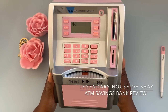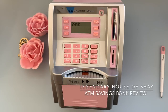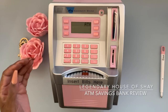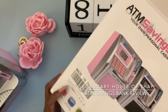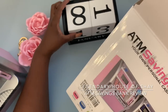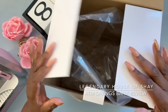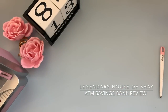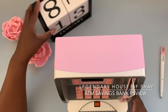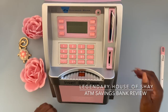I hope you enjoyed this little review of the ATM savings bank. I got this one in pink — it also comes in silver, there it is. As for the price, I got it off Amazon, I will link it — the price was fifty-nine ninety-nine. It's an electronic coin counter and money counter, so I think it was worth the price and it's cute. Definitely worth it! Thank you so much for watching and I will see you in the next video. Peace and blessings.